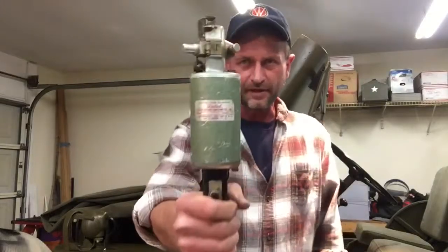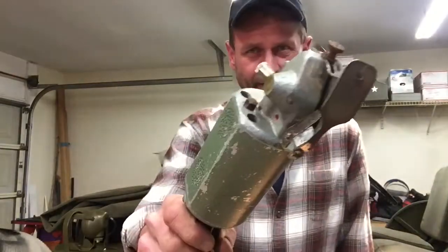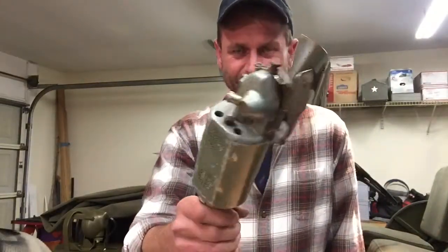William noticed that I was putting together some seat covers and going to make my own canvas top, so he was kind enough to share something with me. He sent to me a United cloth cutting machine. I don't know how old that is, but it's very, very cool.